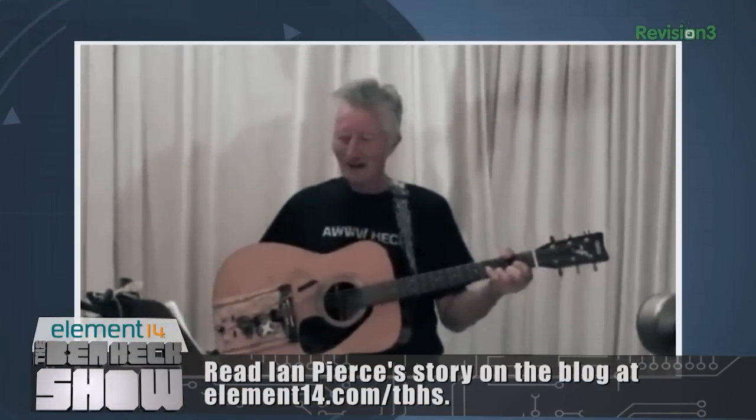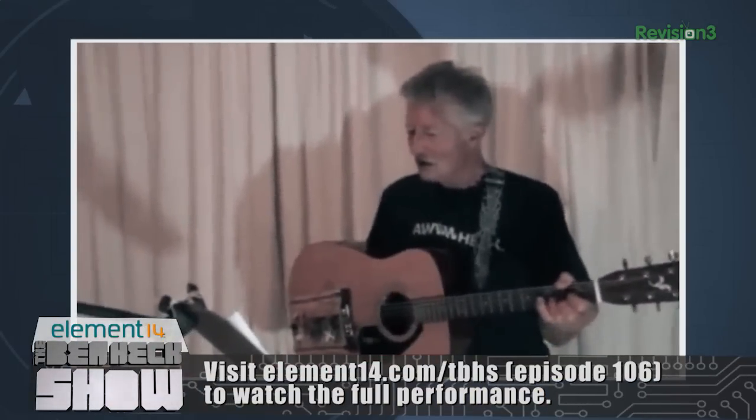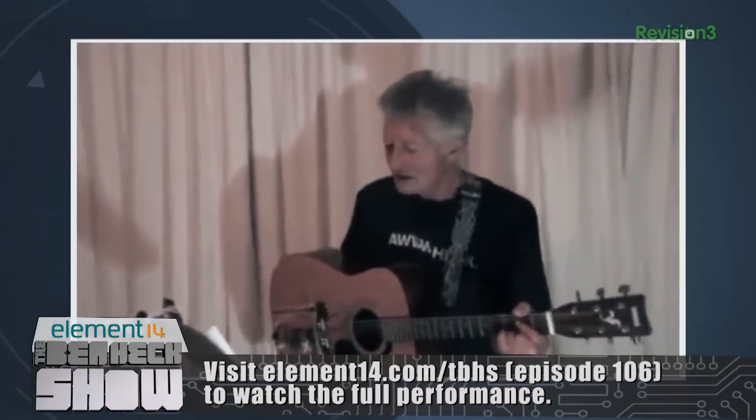Now it's time for a tech timeout. Remember that single-handed guitar that we built? Well, we shipped it to Ian, the musician who asked for it originally, and here's a video of him playing it. He says: "I'm going to do a couple of songs here using your wonderful invention, with this nice guitar that you sent. Thanks very much for everything that you've done for me." That was awesome. It's really satisfying to see people using things we build on this show to improve their lives.